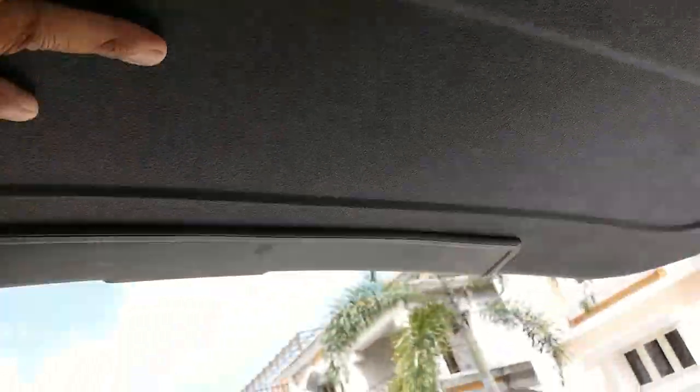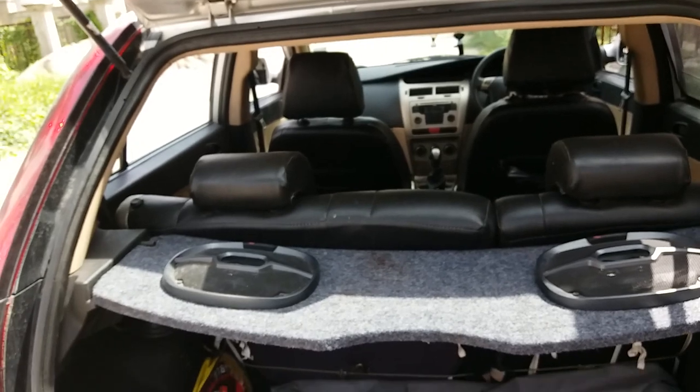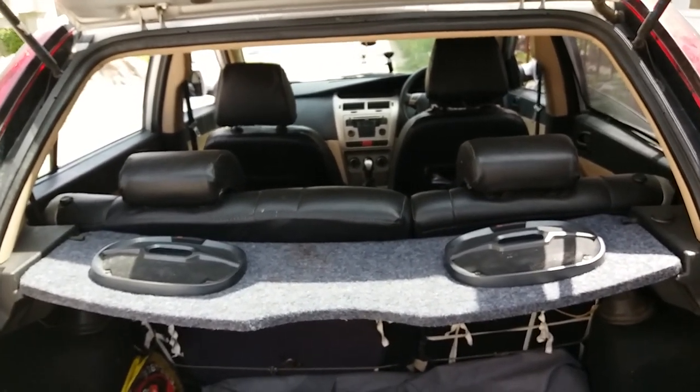After finishing it, just put the cover back. I'll do it later — I don't want to waste your time. That's it, and your car will be ready just as it was when new.